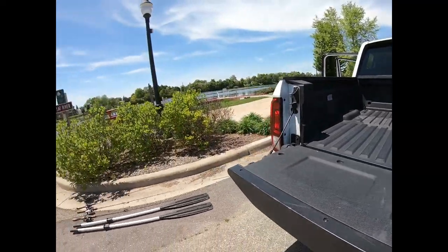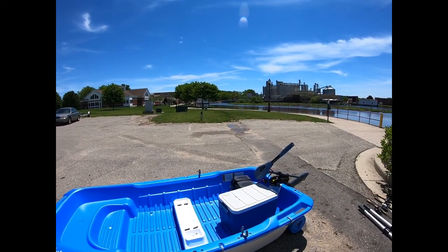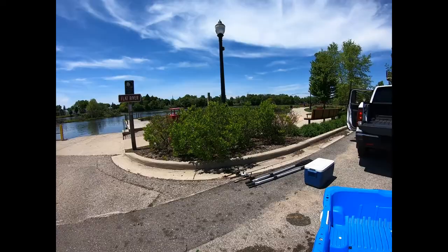Now we will load the Sport Yak up in the bed of the truck, but first let's get the battery and the trolling motor in the back seat area. I've got the seats folded up back there. Alright.